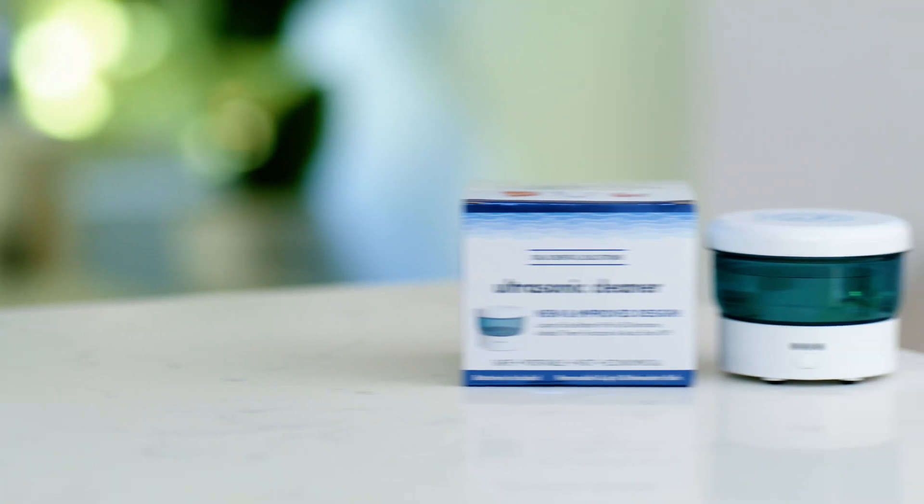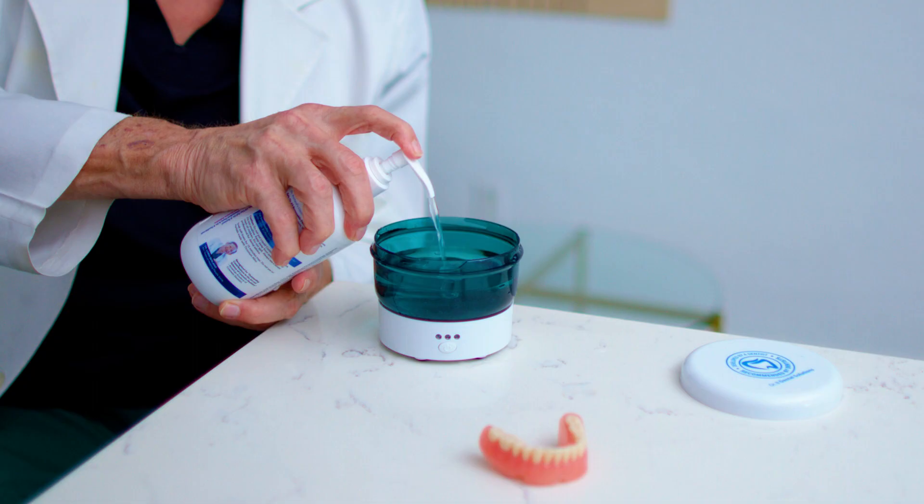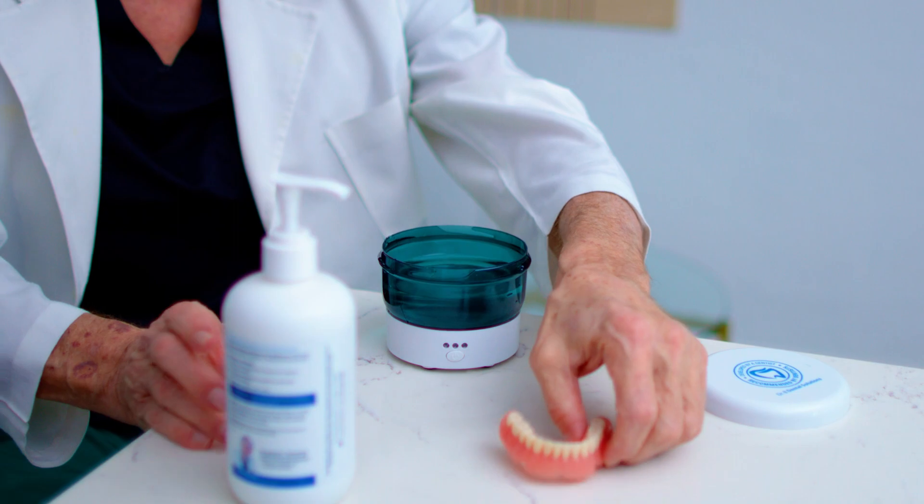We also have the liquid crystal and the ultrasonic. It's essential that you clean and disinfect your dentures for five to fifteen minutes every day.